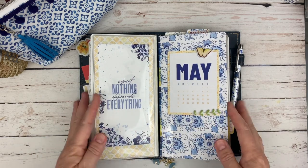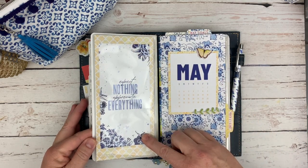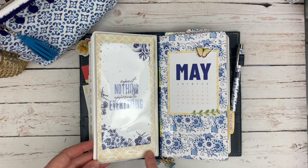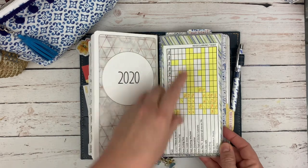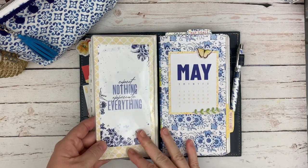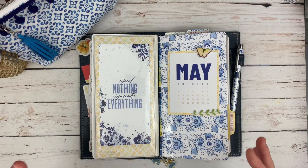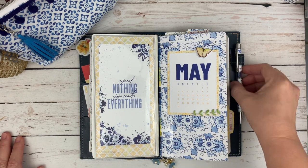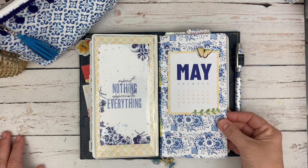This is one of my favorite pages here. This is the back of the dashboard with another one of the dashboard cards that I narrowed down a little bit, mounted on this sort of orange and yellow background paper with stripes on the back. 'Expect nothing, appreciate everything' — kind of apropos for this month of May when we really aren't doing anything and we've just got to stay home, except for people who are essential for their jobs.